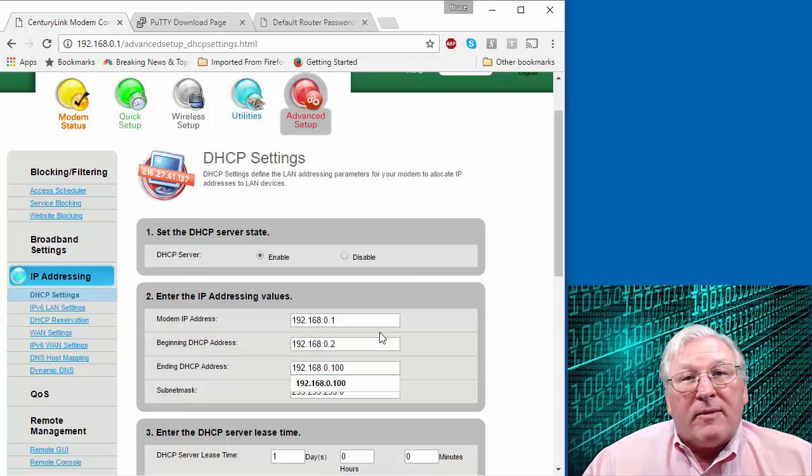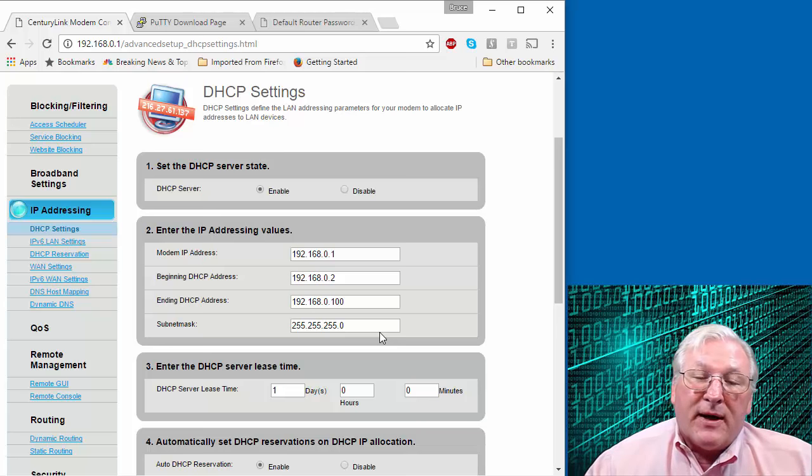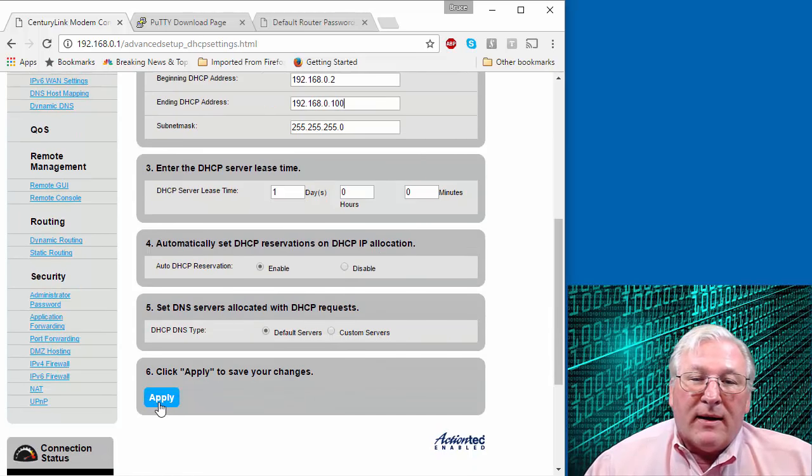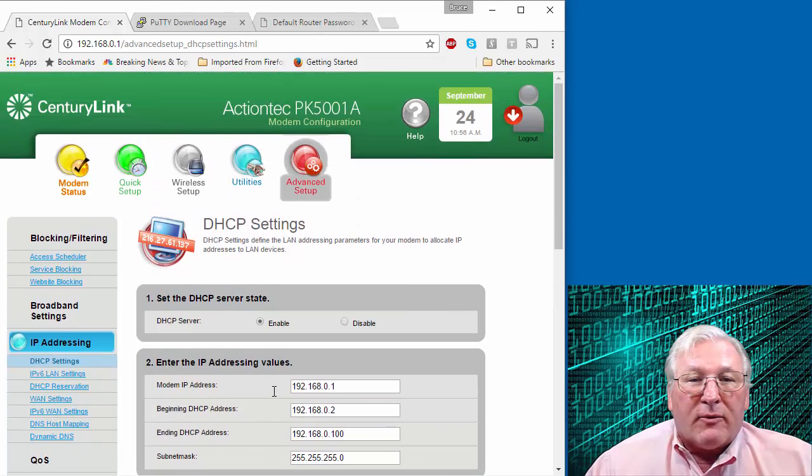You may not need to make any changes — you just need to see what numbers you could use. If your router has assigned all numbers for DHCP, you might need to make a change. If needed, click Apply or Save. That's something you need to be aware of on your router.